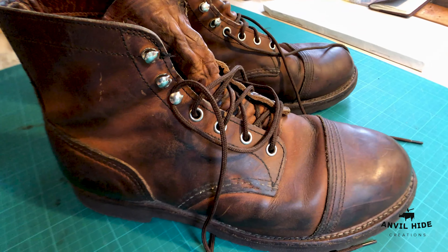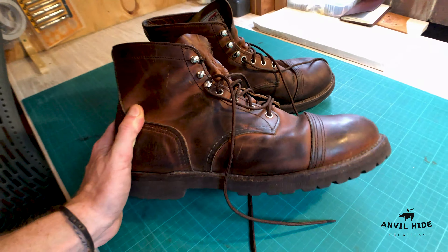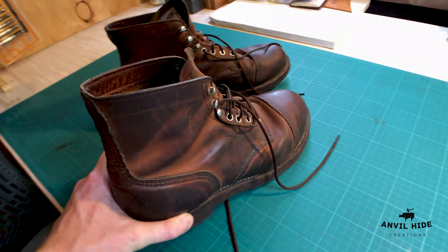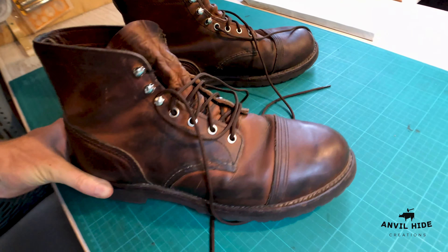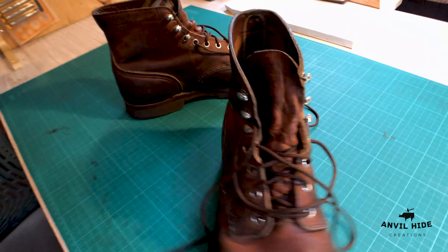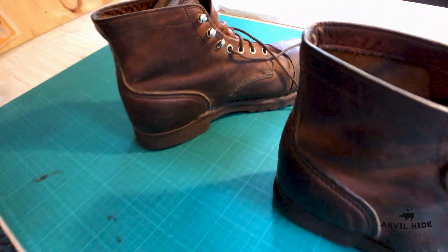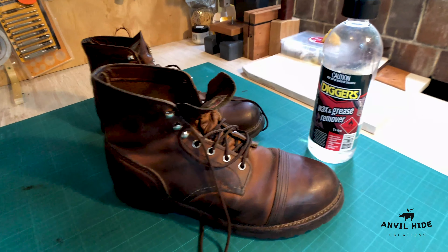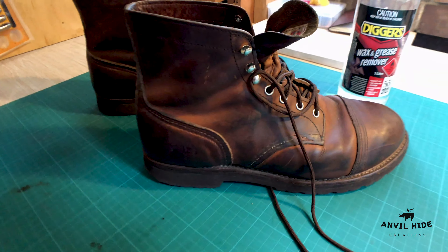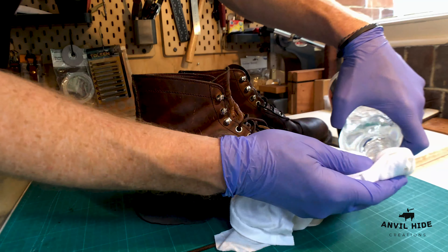Now as you can see up close here, the boots are in pretty good condition. My plan is to remove the layer of wax that the previous owners put on and recover it with beeswax, making the color a bit more consistent. I'm going to be using wax and grease remover to rub these down and take that layer of wax off that was put on by the previous owner. It should give me a consistent color underneath.